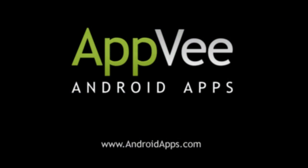This is Brian from AndroidApps.com, the definitive source for Android app reviews.